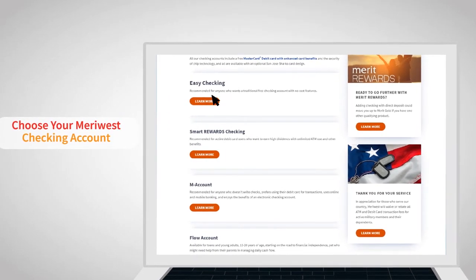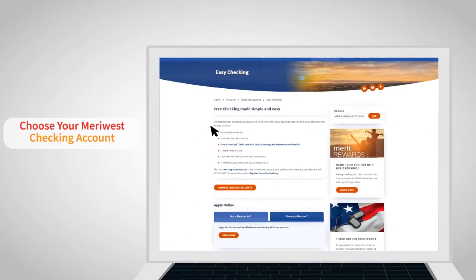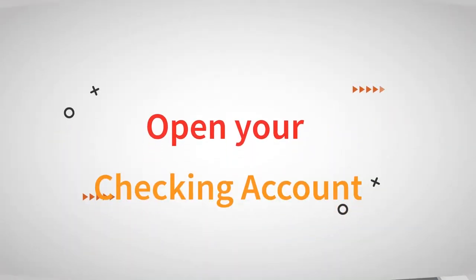Let's select Easy Checking. If you are not a Meriwest member, you will need to select Apply Now under the Not a Member Yet tab. This will take you to the first easy step to open your checking account.